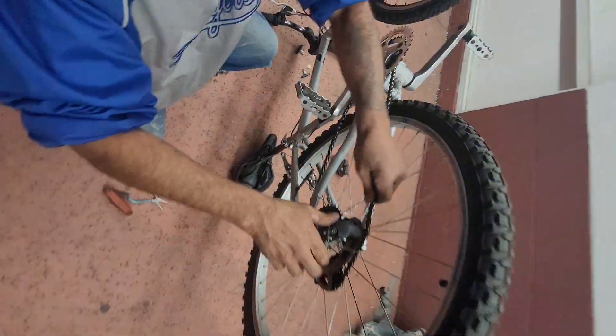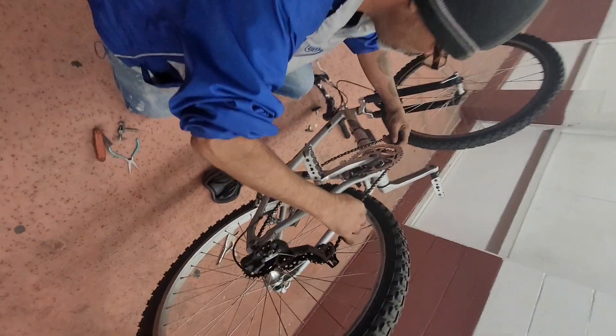Alright, and then you just go screw. And now you put the chain on.